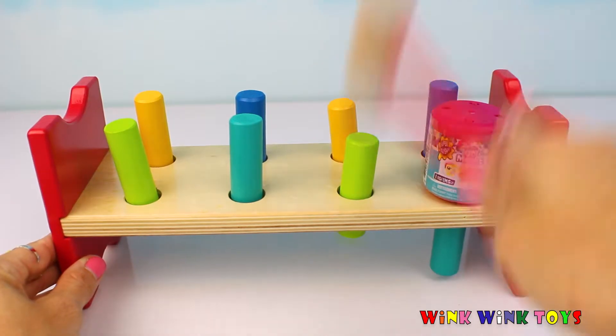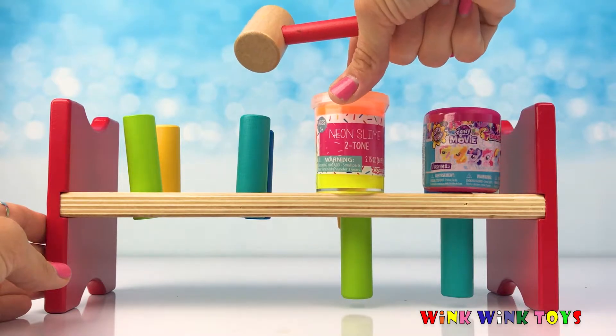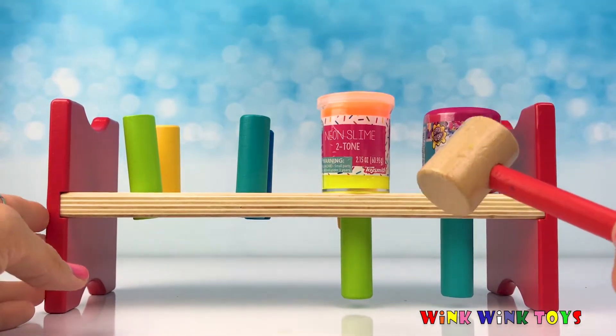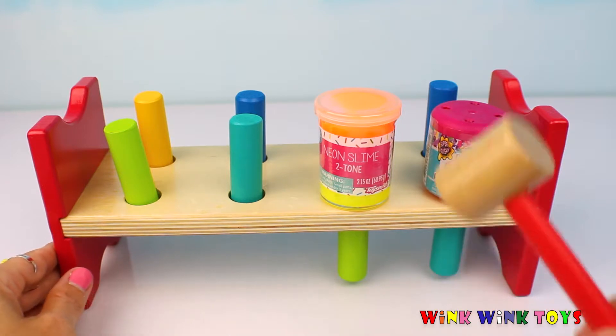One, two, three, four, five, six. There's another surprise — look, a slime appeared. It's neon slime that's orange and yellow. I can't wait to open that surprise. Let's bang our turquoise peg and see if we get another surprise.